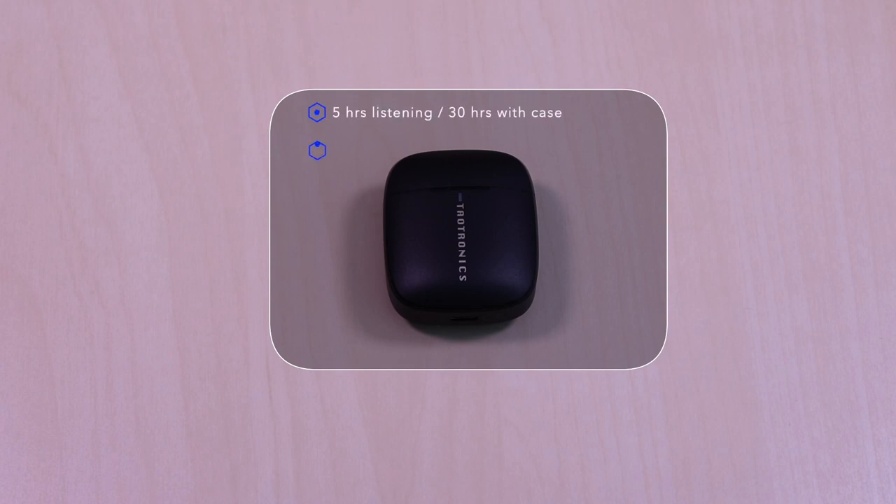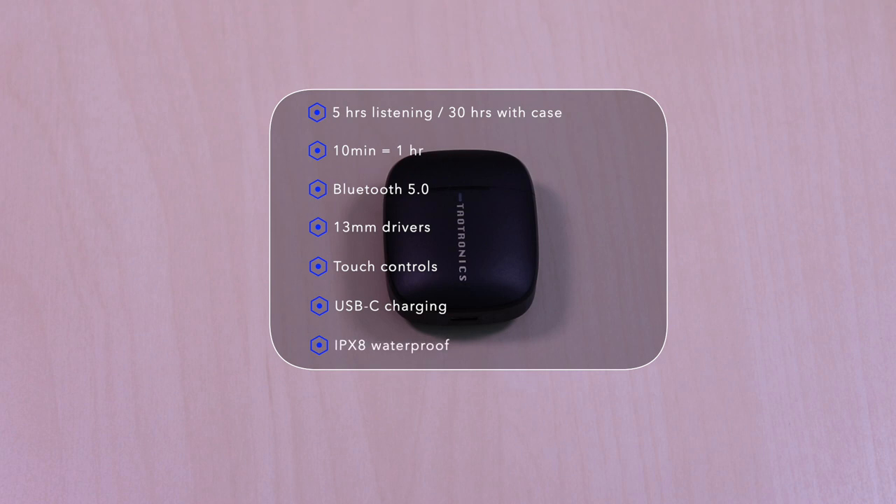The SoundLiberty 92 features 5 hours of listening time, 30 hours with the case. It has quick charge so 10 minutes will give you 1 hour. It uses Bluetooth 5.0, 13 millimeter drivers, touch controls, USB-C for charging, and it's IPX8 waterproof.